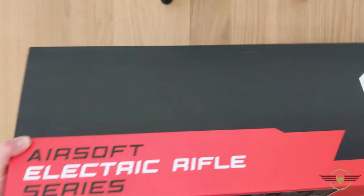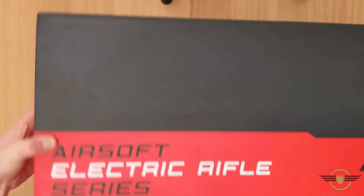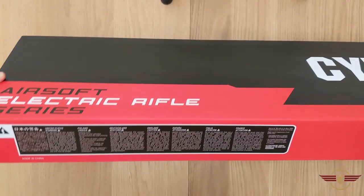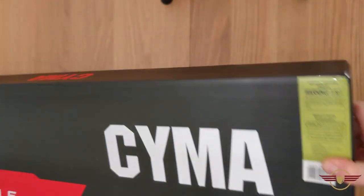The box itself is one of the newer style ones - obviously quite bright, looks quite nice and professional. There's very little on it other than just CIMA on a few of the sides, a little bit of information, a diagram on the end, and it's just polystyrene underneath.